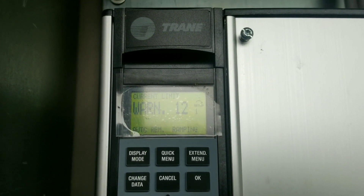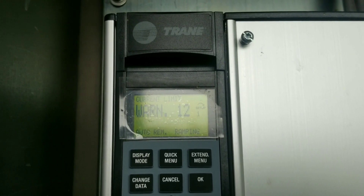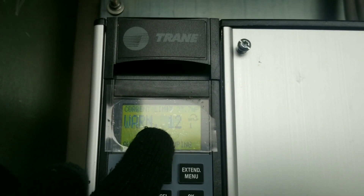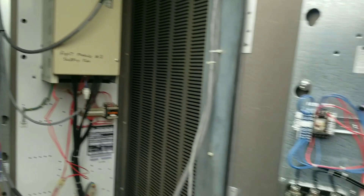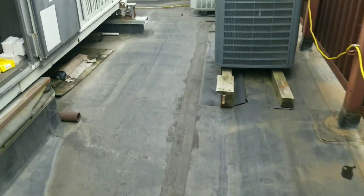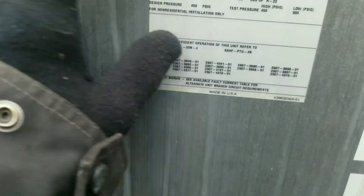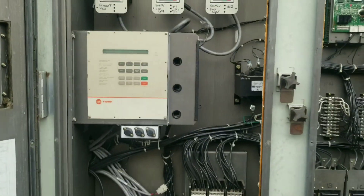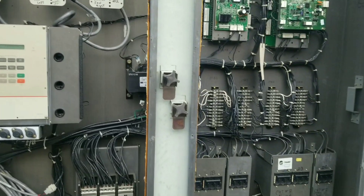Morning 12, current limit - looks like right there in the middle when it comes up. 41 amps is what it looks like I'm running. So 41 amps. If I come check the data tag out - evaporator fan motor, 37.5 full load amps. So we're going to let it run right now.